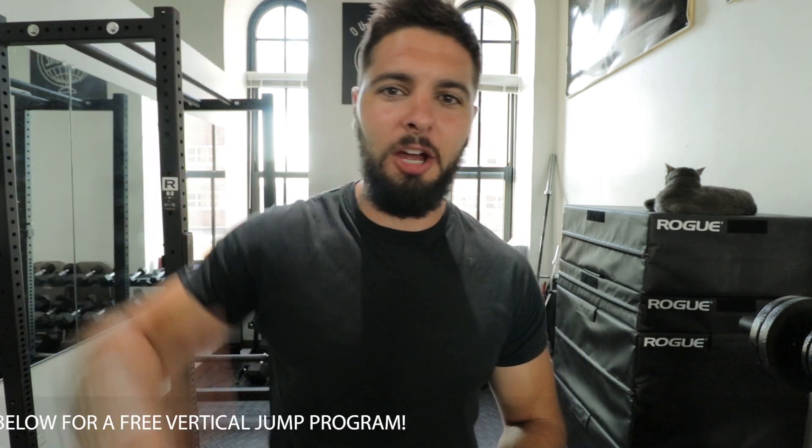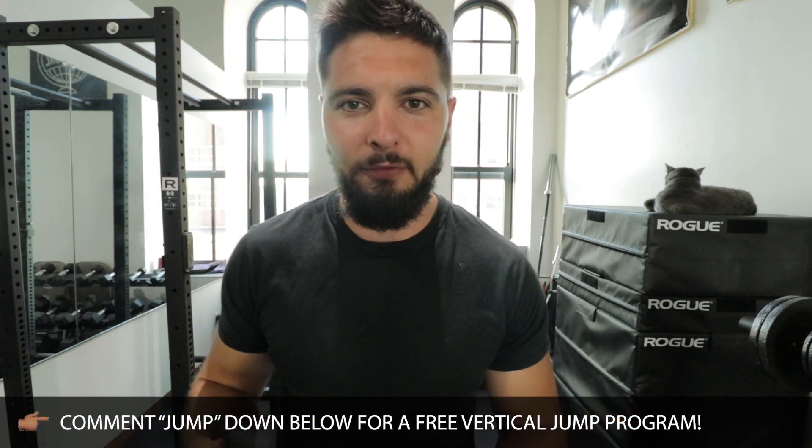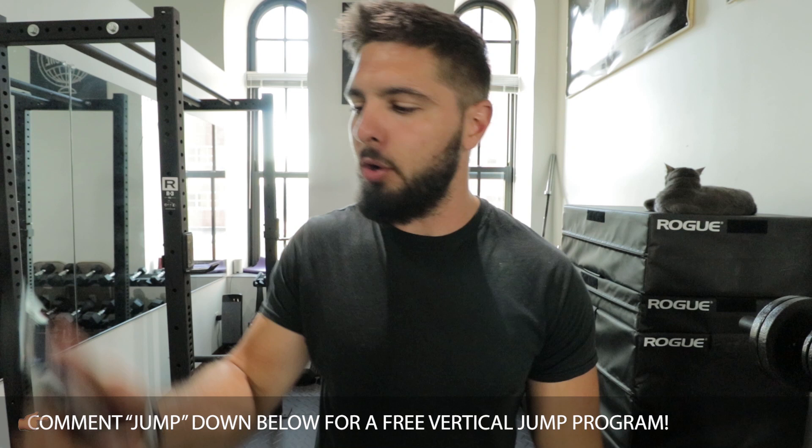Make sure that you like this video, subscribe to the channel, and click the bell so that you never miss another video. Comment down below in the comment section if you want a free bodyweight vertical jump training program.